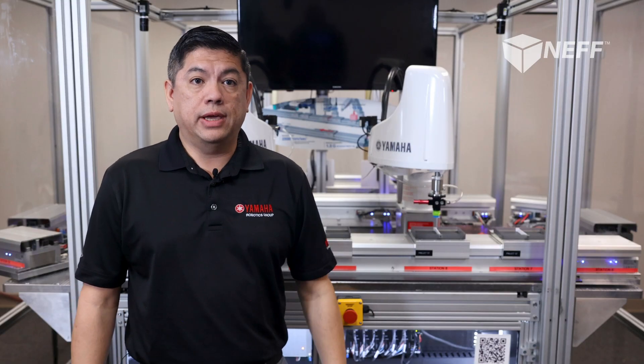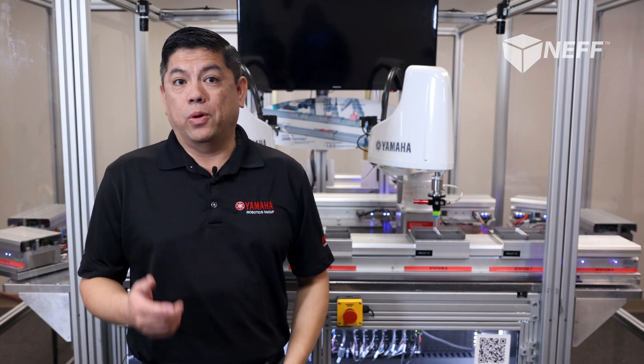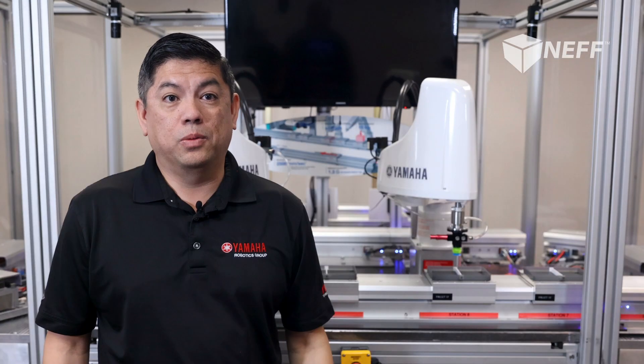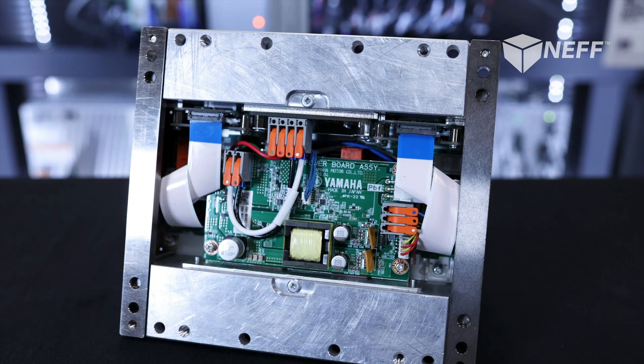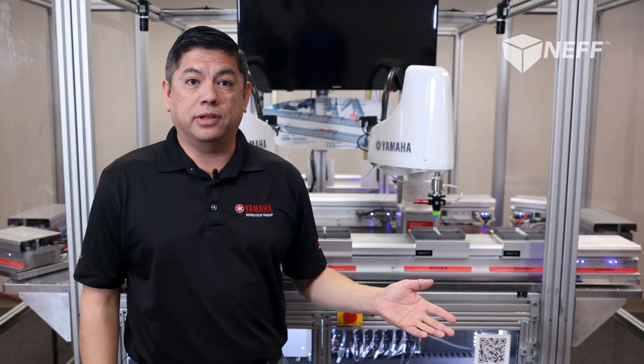Secondly, it reads the unique ID on the pallet, meaning there is no need to purchase a separate RFID system. Because the module is completely self-contained, the servo amplifiers for the coils are built into the bottom of the unit. There is not a separate amplifier mounted in the electrical cabinet.